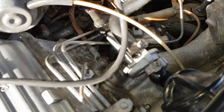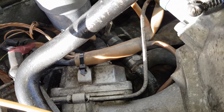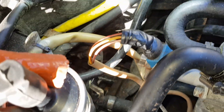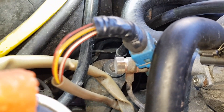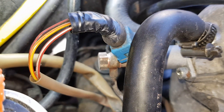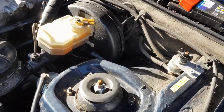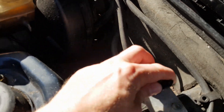We are all buttoned up and everything is back in place, looking neat and tidy. All the electrical connections are in the right place and in the right order. All the fuel lines went together with new copper washers. Everything looks good, so let's give it a try and see if we've managed to solve the cold start issue.